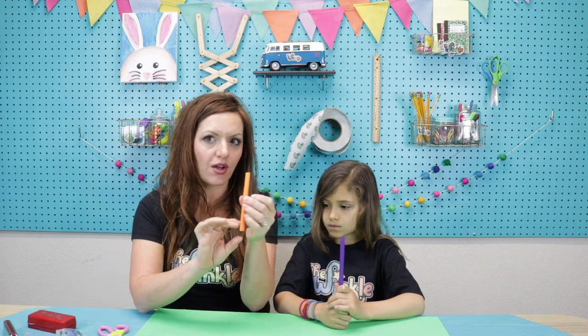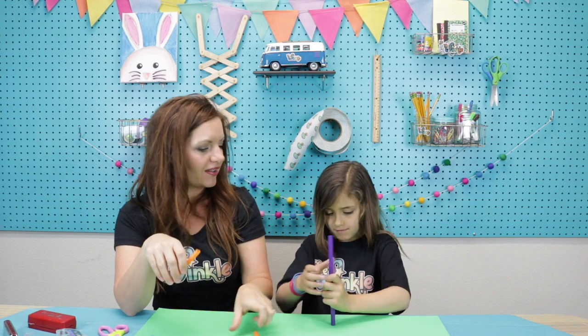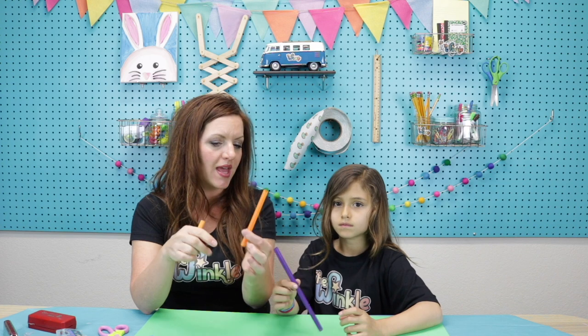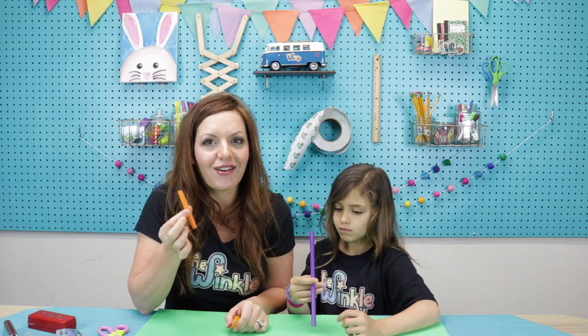So watch this — this tube is longer and it's going to sound lower. This tube is shorter and it's going to sound higher. So the longer it is, the lower the note; the shorter it is, the higher the note. Pretty cool, huh? That's called fundamental frequency — all we really need to know is when the tube is longer it makes a lower note, and when it's shorter it makes a higher note.